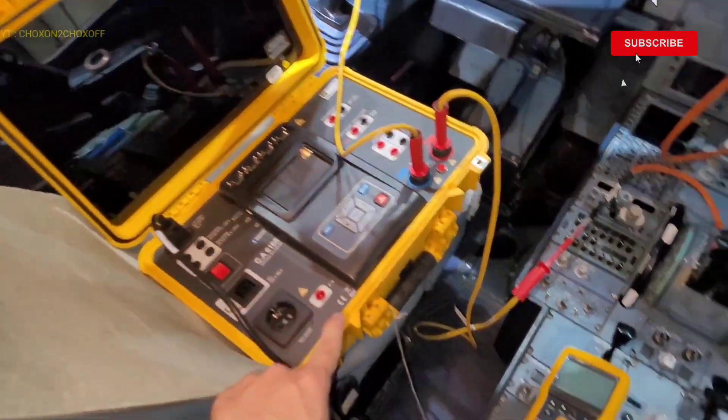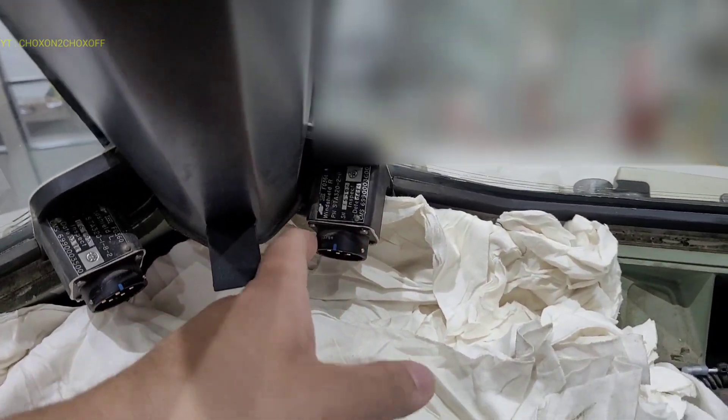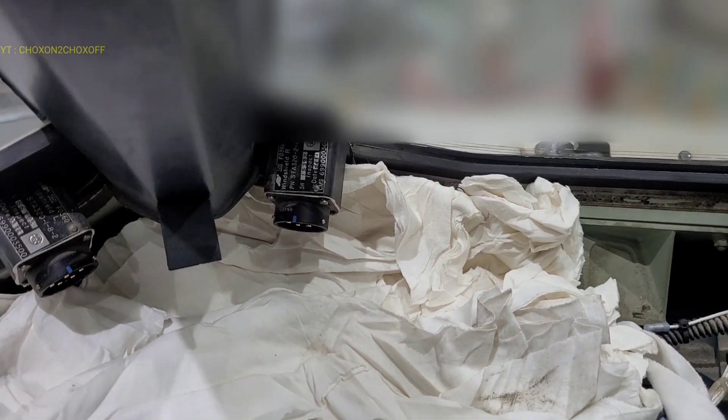This is our dielectric tester and insulation tester. So the arrangement is like this. We have to open this panel and do the inspection for the receptacle. First we will be opening this receptacle for the inspection. There are four mounting bolts over here which have to be opened. We will remove this and do the inspection inside — the wires, all the pins, and the internal area.